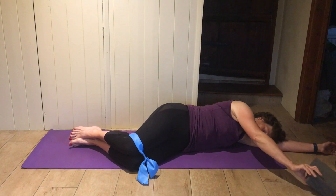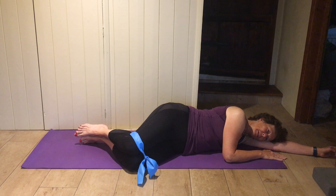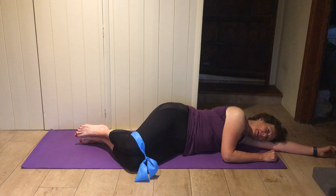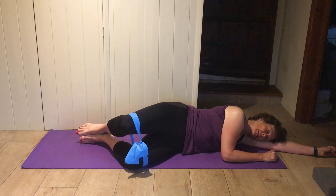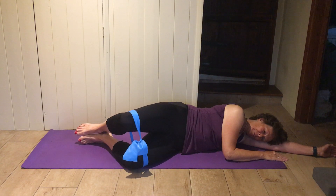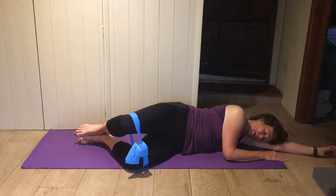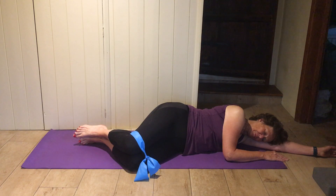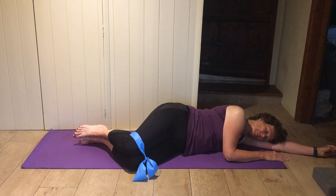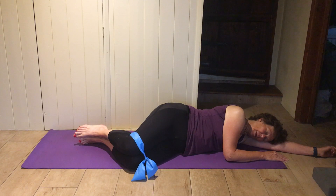Top knee up, press into the band and down slowly. And again — top knee up, press into the band, slowly down. You can give that side-of-buttock muscle a little pat if it's not doing what it should be doing. Just make sure you're not holding your breath. Heels staying stuck together. Just a couple more and one more.